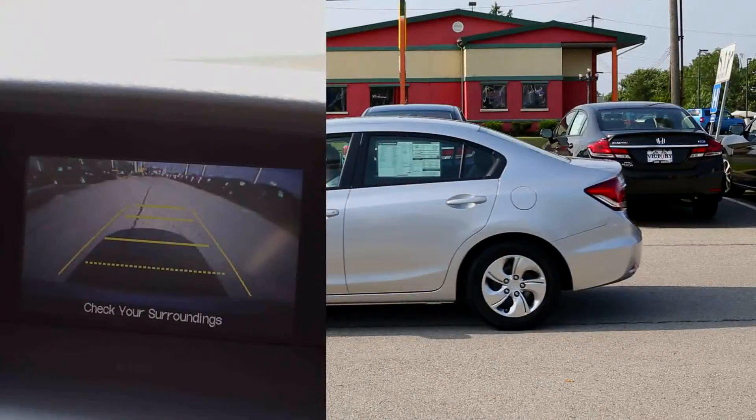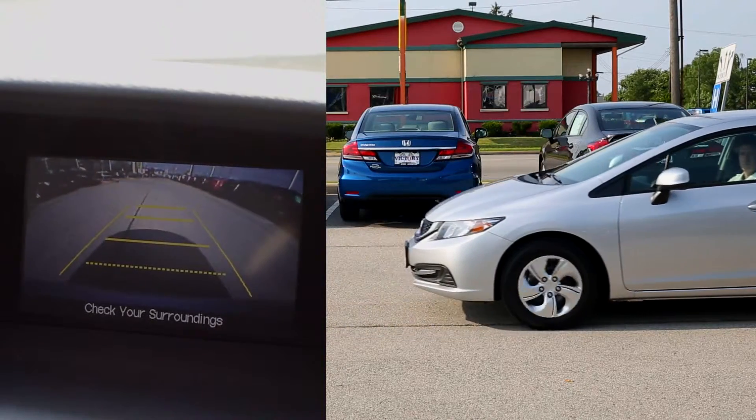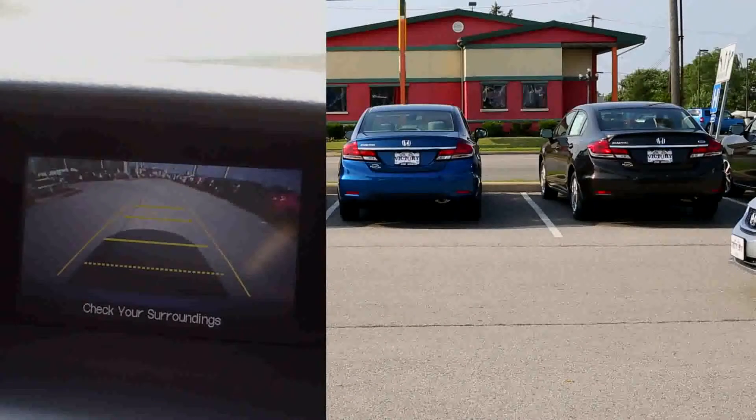Alright, let's take a step outside and see how that backup camera actually works on the Honda Civic. As you place the Civic into reverse, the backup camera will come up on the display and allow you to use the guidelines to safely backup the vehicle without looking behind you.